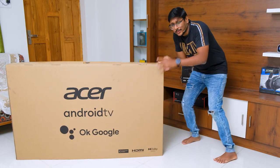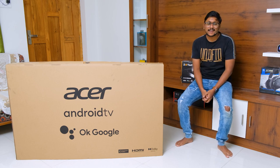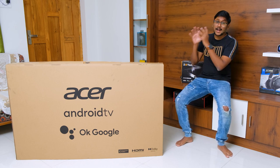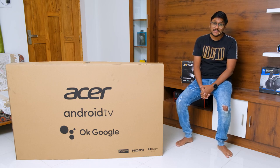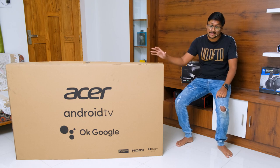Oh boy, now that is heavy. Hey guys, Vimal here and welcome back to my channel. Today's video is going to be very interesting because we have a brand new TV in the house. This is a super big size TV and it's made by Acer.